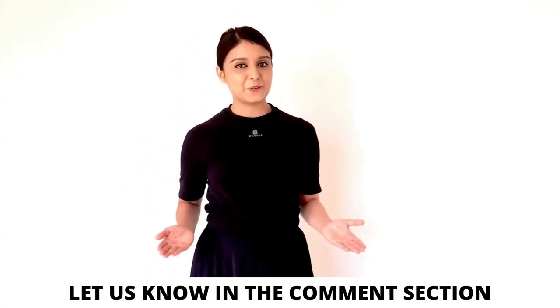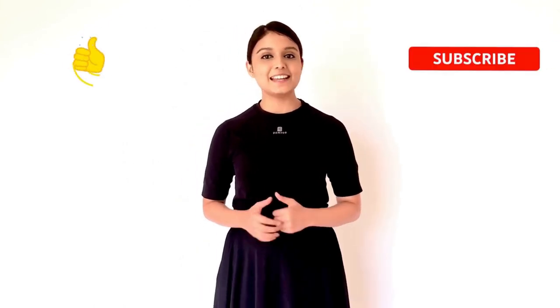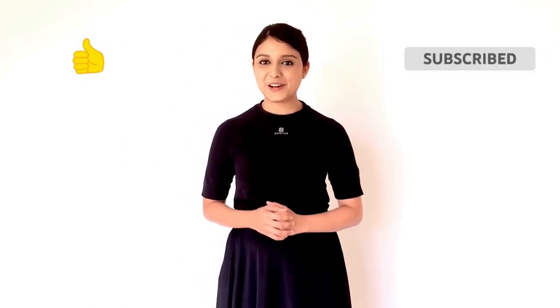Comment your thoughts below and don't forget to like, share and subscribe to our channel.